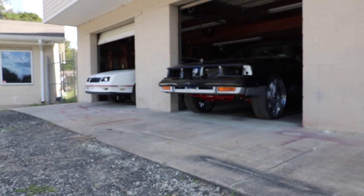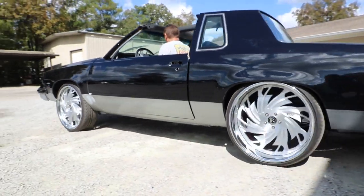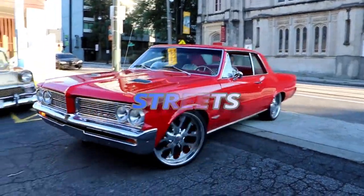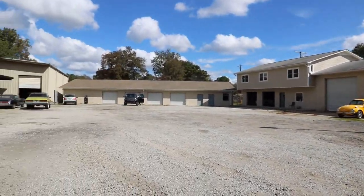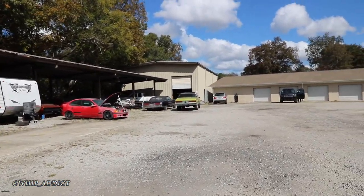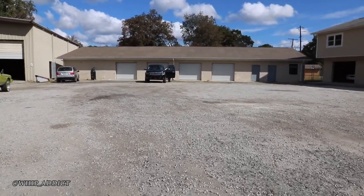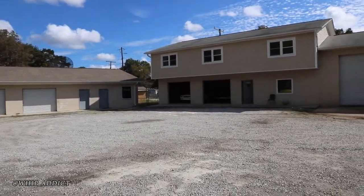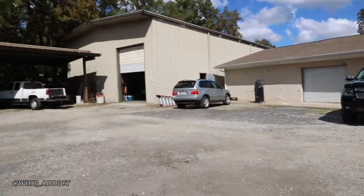Hello everyone, welcome back to my channel. We're out here at SC Stitch by Slip, the old location. I'll let the homie show you what he's got going on out here and tell you about his YouTube channel. What up? Hey, yes sir, appreciate the invite man. I'm gonna go ahead and let you introduce yourself.